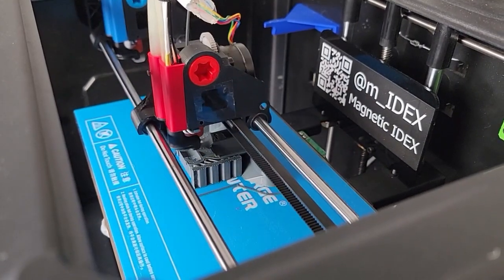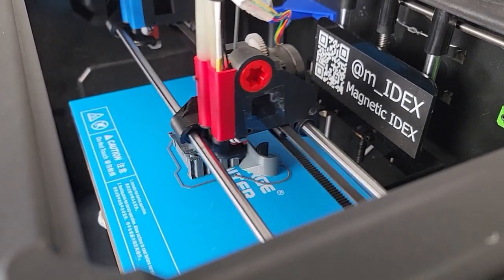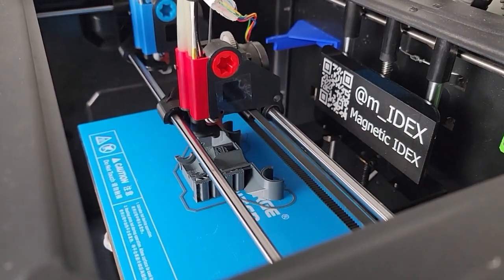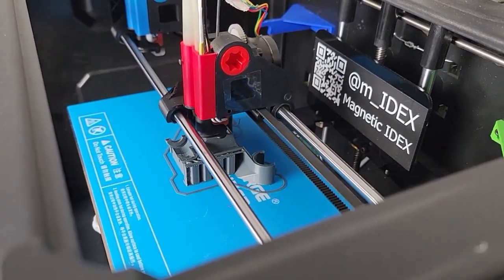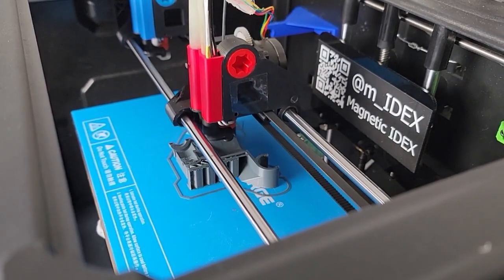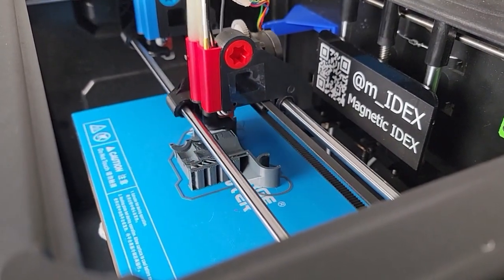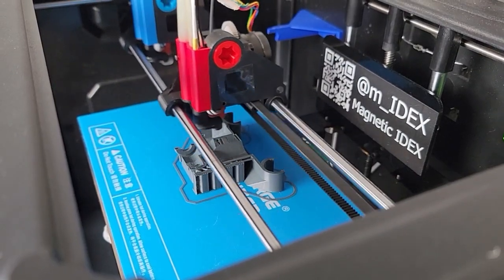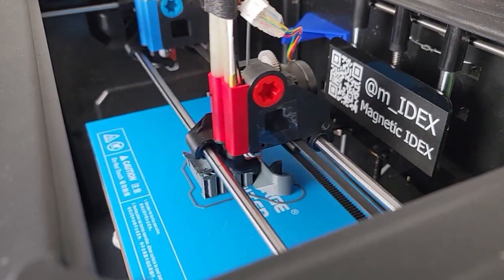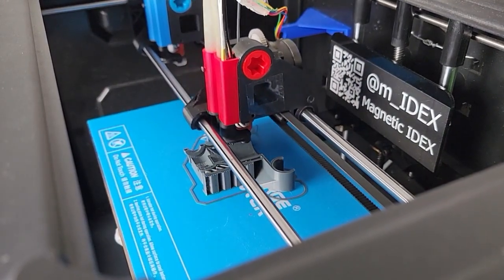As you can see I'm printing yet another version of my extruder — Magnetic IDEX. There have been a couple of things I wanted to improve since the last version, which is mainly why the CAD hasn't been released yet. I've noticed that occasionally the automatic Z hop induced by the play in the hotend is causing some artifacts — really fine, short stringing — that I don't like. So what I want to do is lock down the Z movement of the extruder.